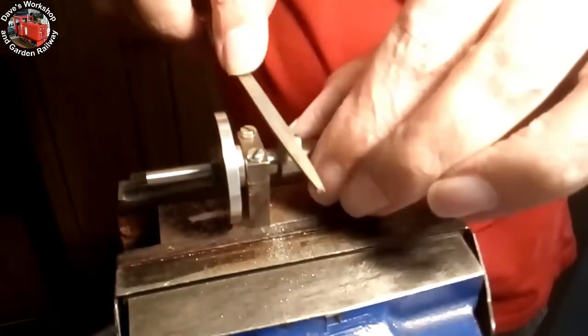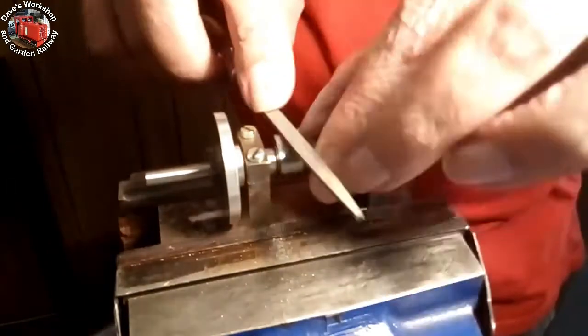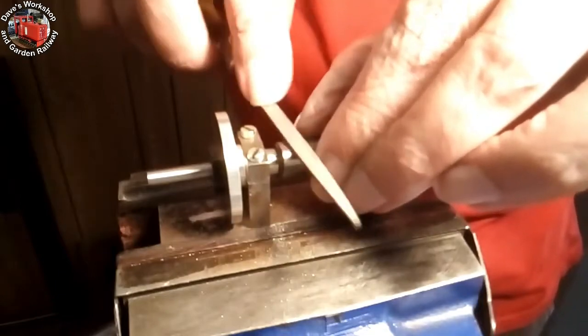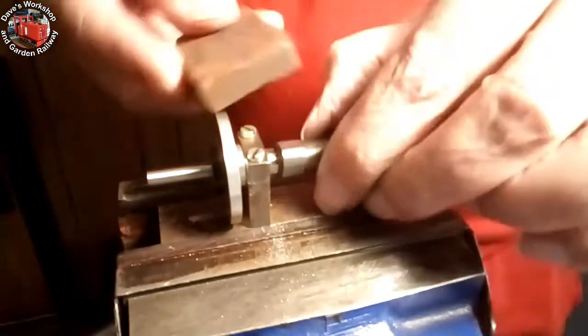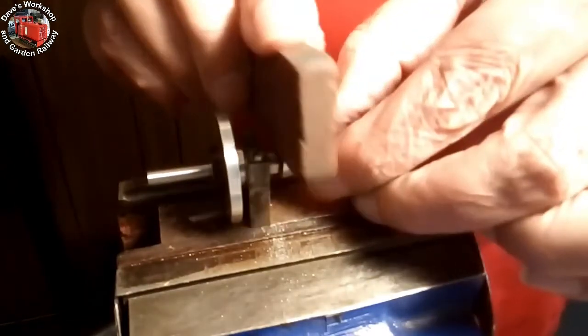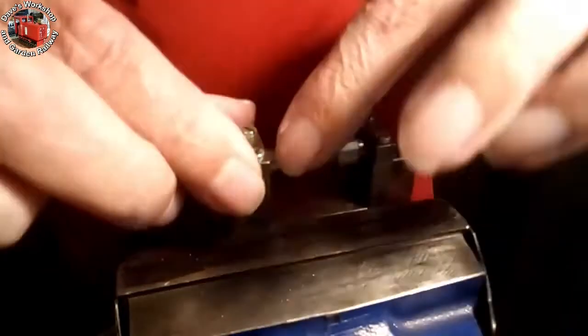I have a Sievert propane torch handle set with many different sized burners, and two cyclone burners for it too — I use BBQ LPG gas as the fuel. I am also using a cheap eBay torch that fits onto the ubiquitous 220-gram butane can that I use for my locos. This is great for small jobs and can reach high temperatures.